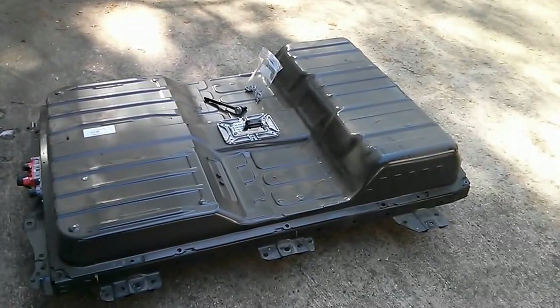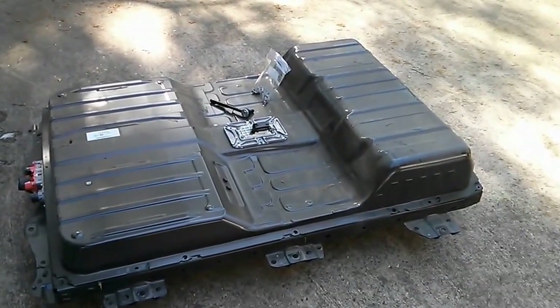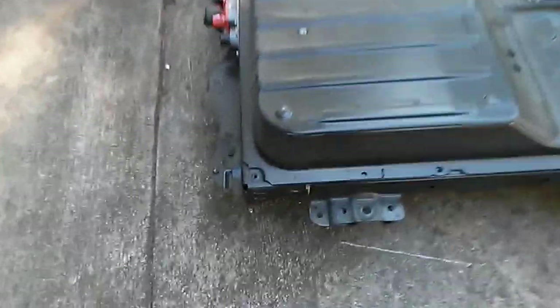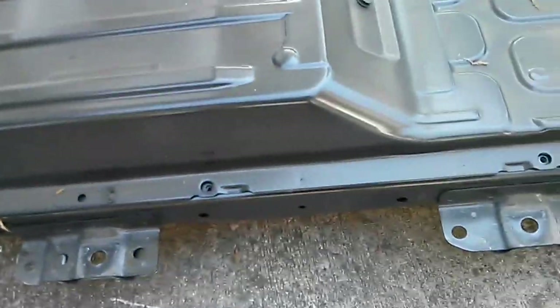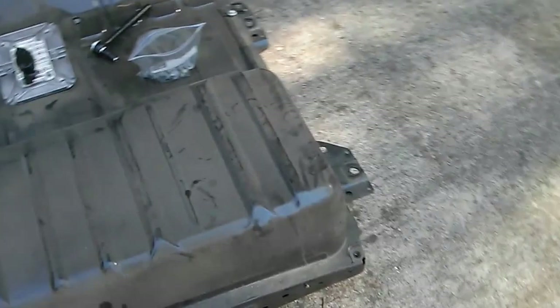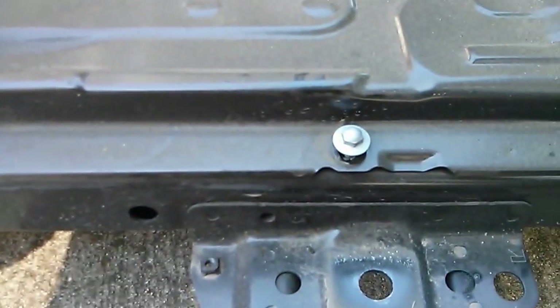This is my battery pack from a 2013 Nissan LEAF. It has five screw holes — one, two, three, four, and five — on each side, and those have 10 millimeter bolts in them.